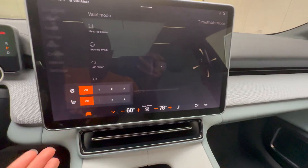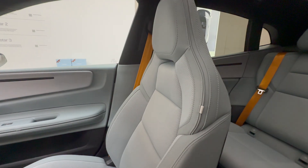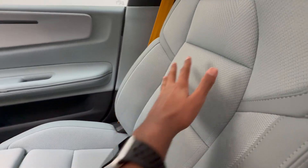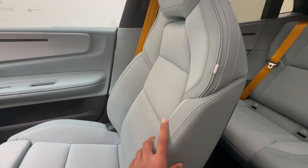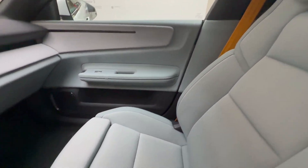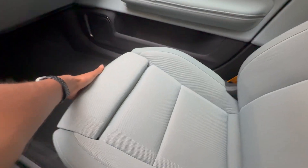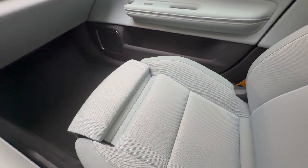You only have seat heating and steering wheel heating in this car. The seats are very supportive and sporty, with contrasting cloth material in the center, light blue vegan leather, and Polestar gold seat belts. If you want extra thigh support there's a little latch you can pull to extend the seat, especially useful if you're a taller person.